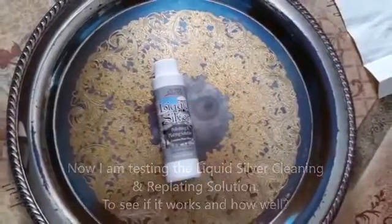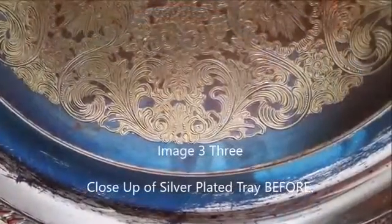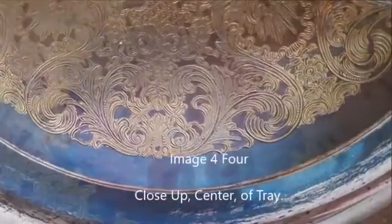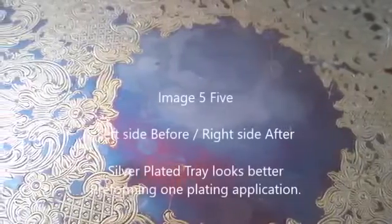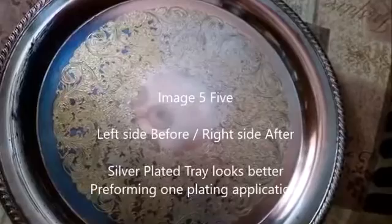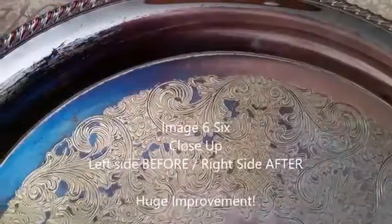Close-up of the silver-plated tray before treatment. Close-up of the center of the tray. Left side before, right side after — the silver-plated tray looks better after performing one plating application.